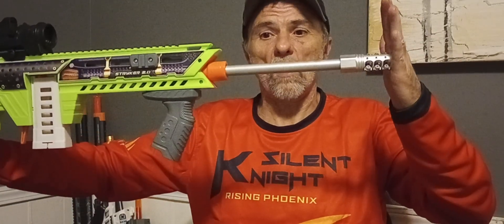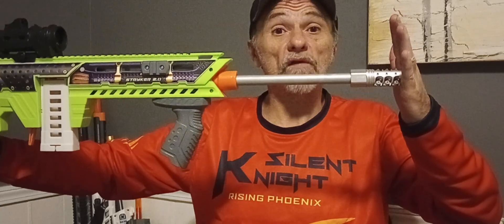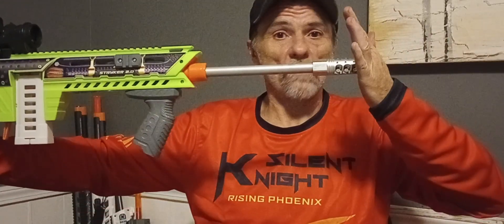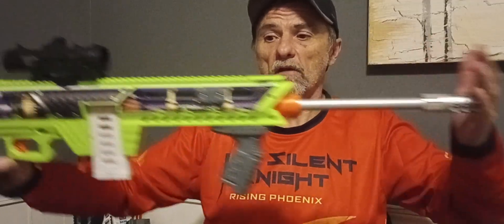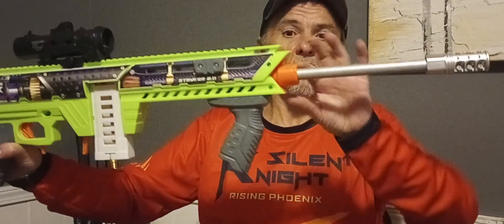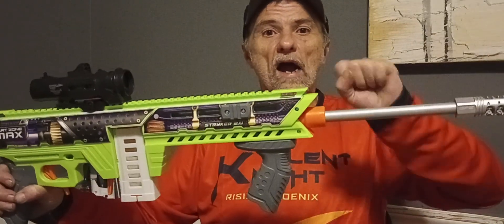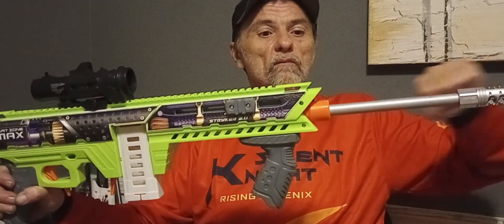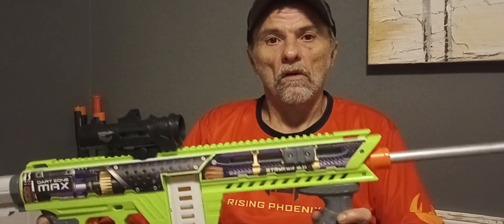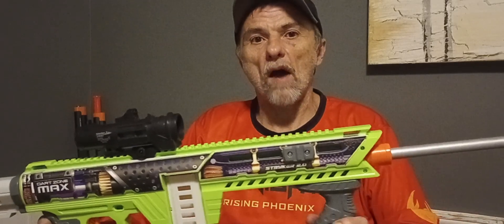This is a 16-inch Worker barrel, or 40 centimeters. This is custom cut — I cut it to length myself. What I did was I opened up the blaster and removed the muzzle collar. When I had the muzzle collar out, I hollowed it out just enough to where I could pressure fit a 16-millimeter barrel through it, which this one is. I pressure fit the barrel through it — not a problem.